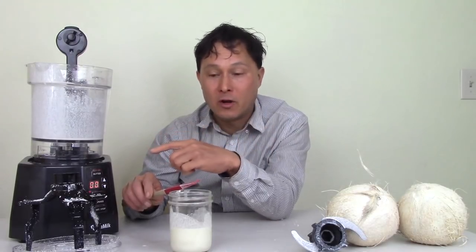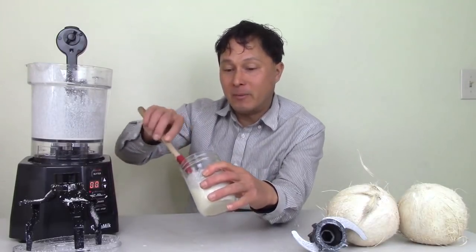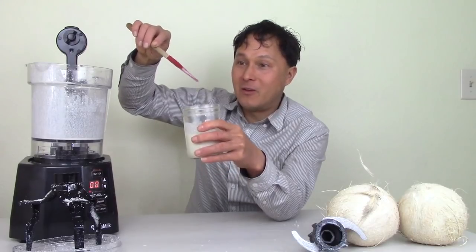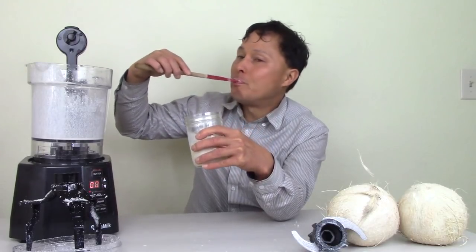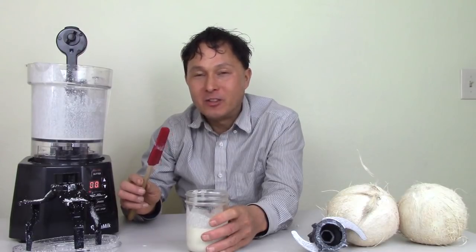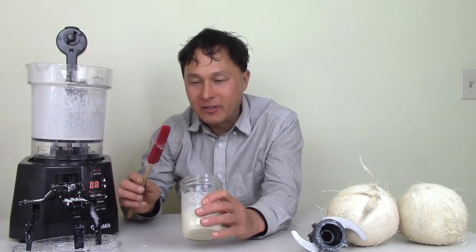You get to exactly put the ingredients you want, make them fresh. Nothing tastes better than fresh. It's like the best coconut butter I've ever had — super fresh and super good.